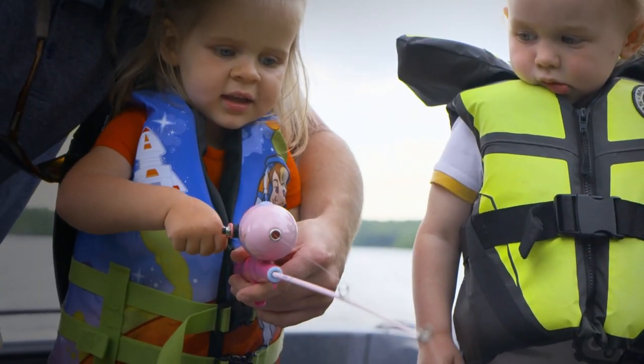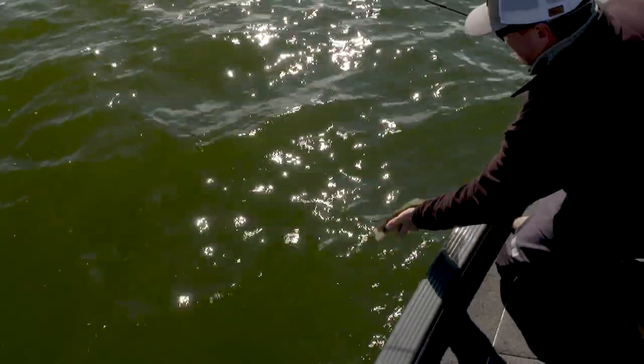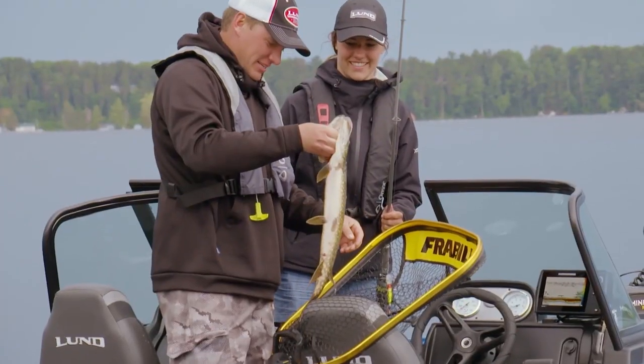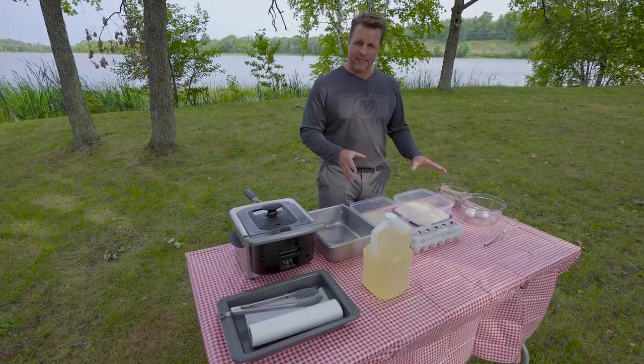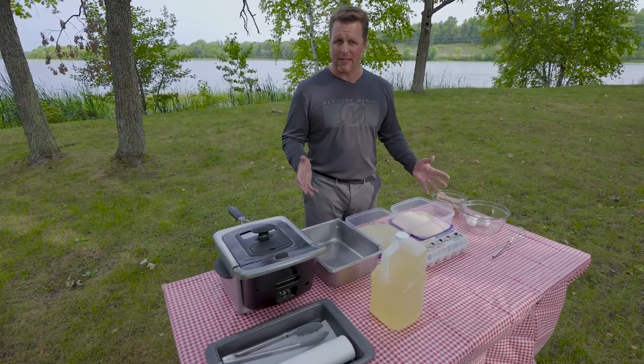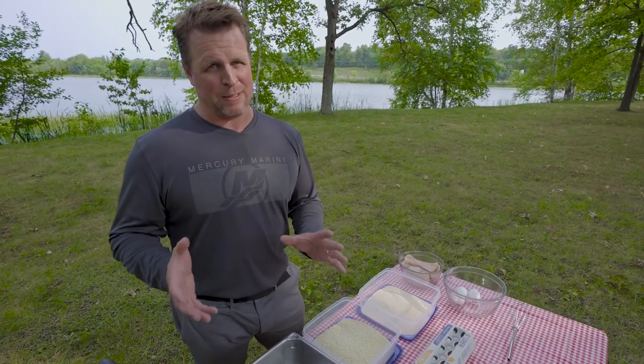One of the great joys about fishing is eating the fish for a lot of people. We practice selective harvest — meaning we let the big fish go and we keep the right size fish and the amount that we're actually going to eat. One of my favorite recipes works for all fish basically, and it's a frying method. It may not be the healthiest option available, but I think it's one of the most delicious.